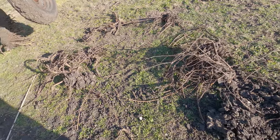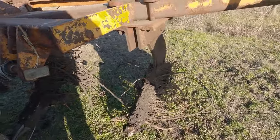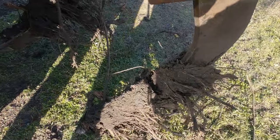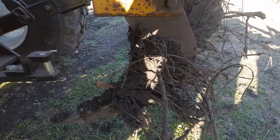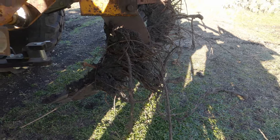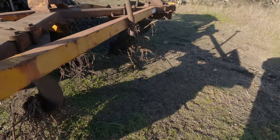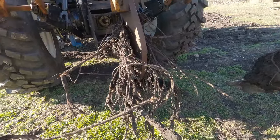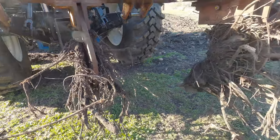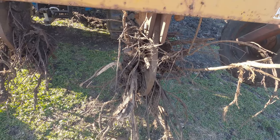This is getting to be a little bit of a pain — all of these roots building up. But that's a good thing because it's pulling all those roots out of the ground. So now they're actually not ripping this time; they're actually pulling out of the ground, and that's pretty neat.